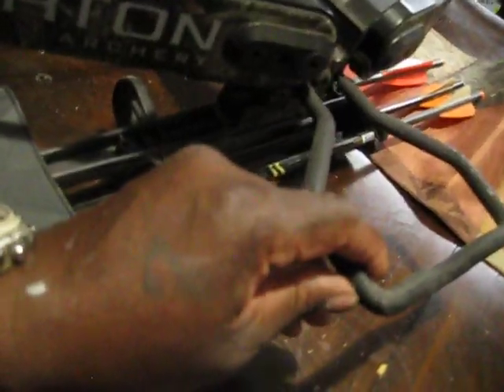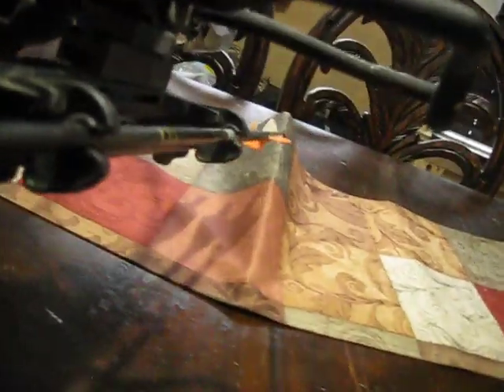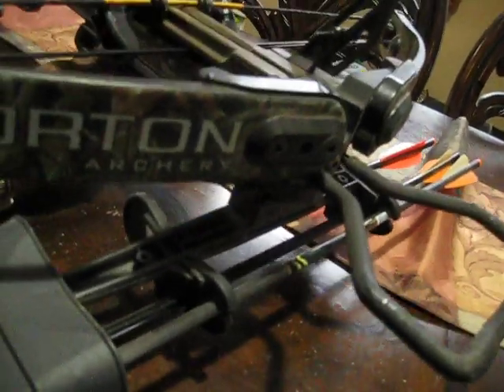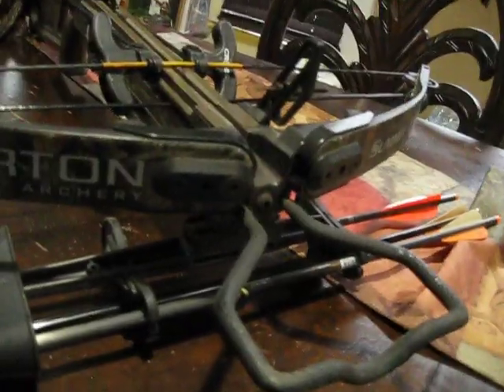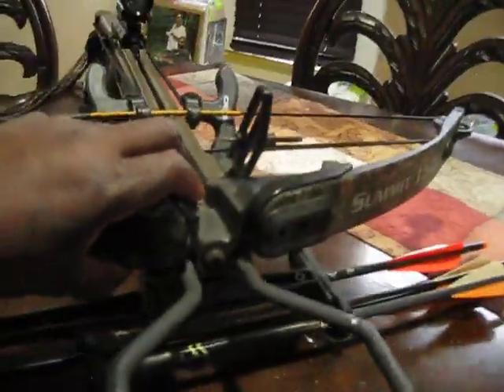It's got a nice, strong foot stirrup in the front — real thick metal, works perfectly, nothing wrong with it. It's got a three-bolt quiver attached to the bottom, the same quiver that Daryl has on his. This bow is actually just like the one he has, except his isn't the Summit — his is something else, the 125 I think. This is the 150.